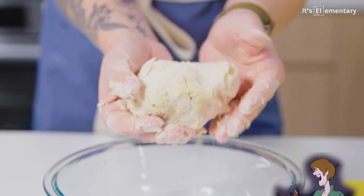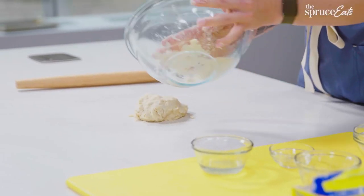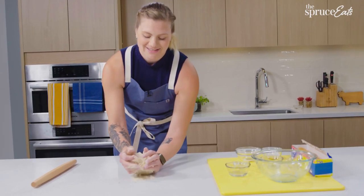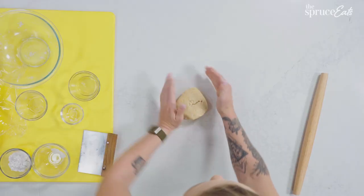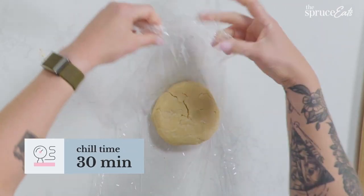It's a nice shaggy dough. There are still some loose bits, but that's okay because I'm going to finish kneading it on the surface and then it'll all come together. This is kind of the fun part because it's working with your hands — it makes me feel like a little kid. I'm just going to make this into a nice ball, then wrap it, and we are good.